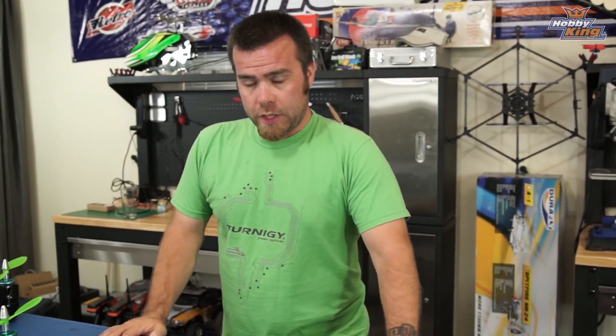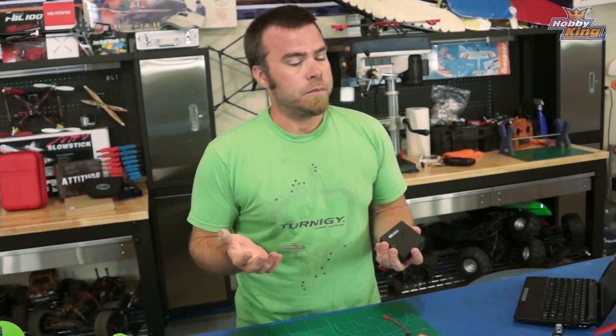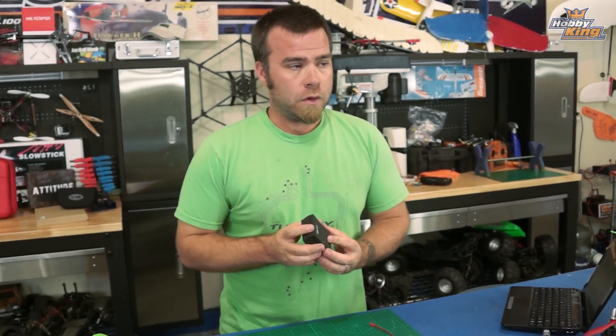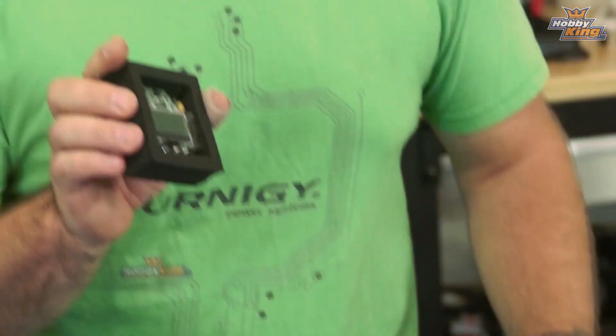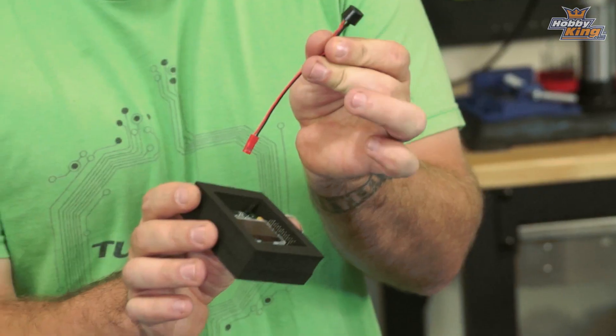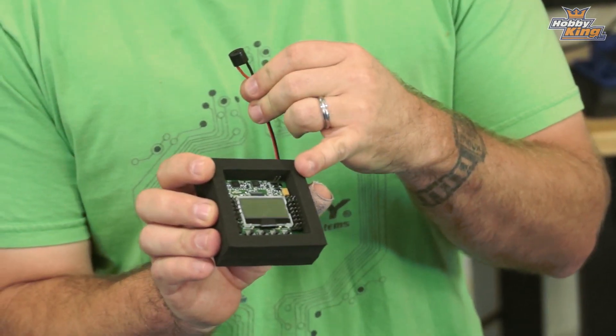Without any further ado, directly into part one of the KK2 complete guide. So if you've ordered a KK2 and decided to take the multi-rotor plunge, you get one of these cute little foam packs, and in it is your board. You're also going to get a little speaker that you plug in for the voltage alarm, which is a cool built-in feature of the KK2.